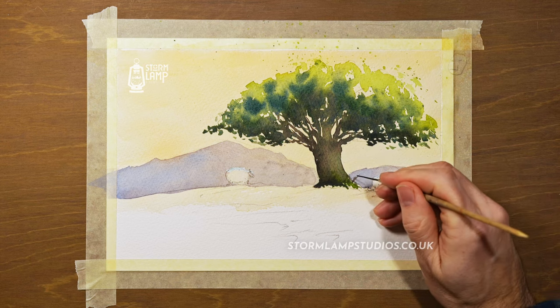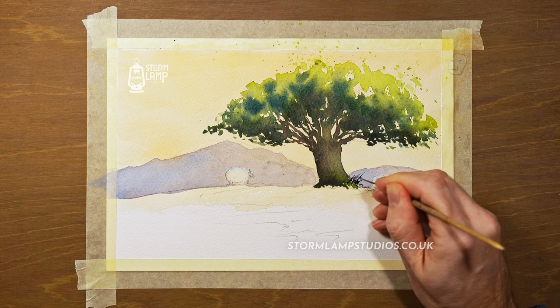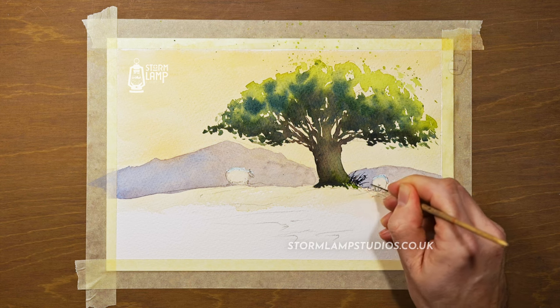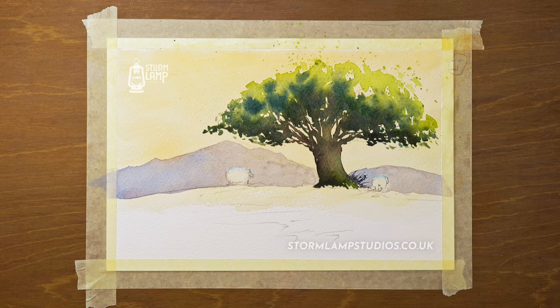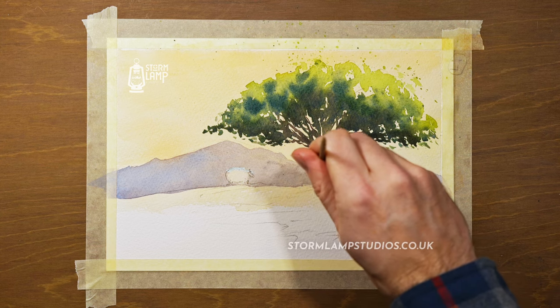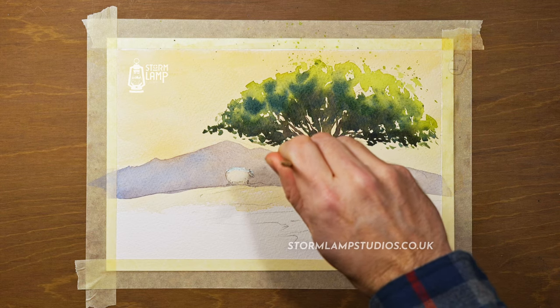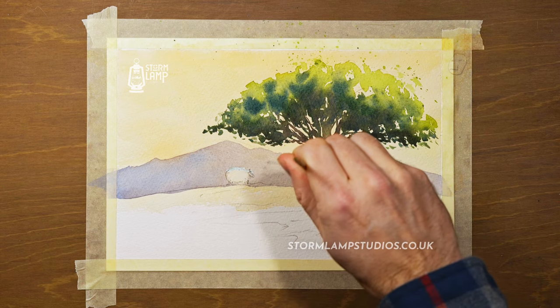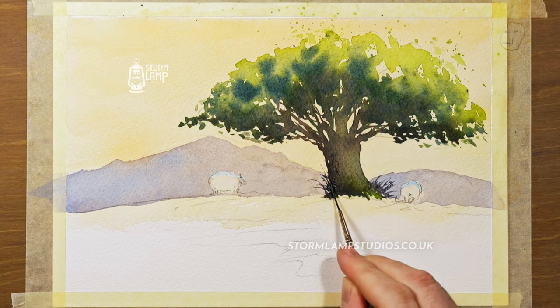I'm just using the base of the brush, which is a sharp end that I've used a pencil sharpener on. Between that and the long hairs of the rigger, it's great for plucking out little bits of branches and twigs at the root of the tree. Now I'm just adding a wee bit of texture to the tree by using my rigger brush.